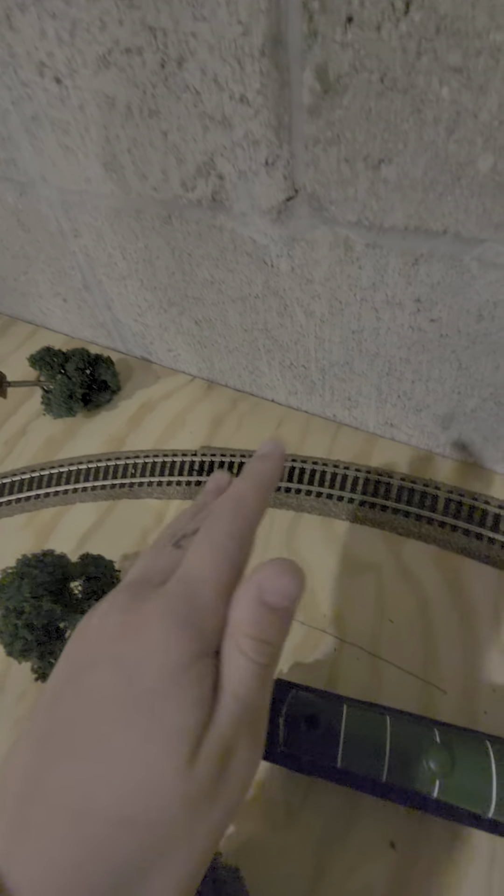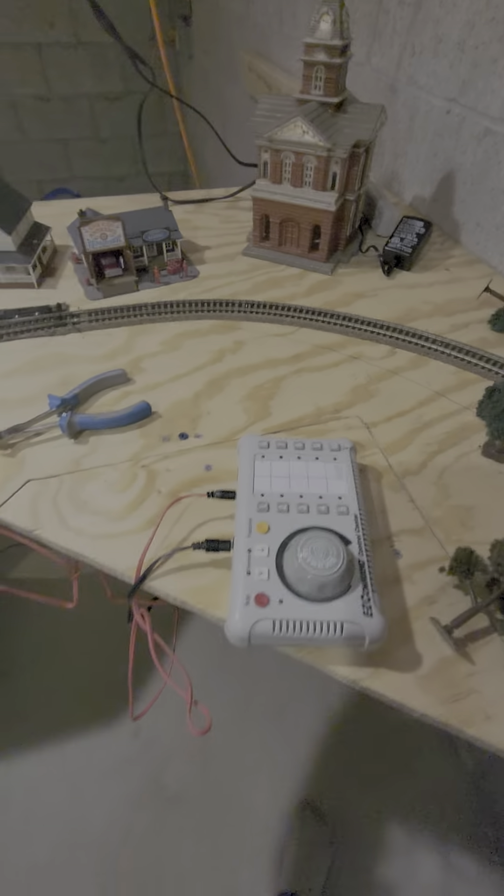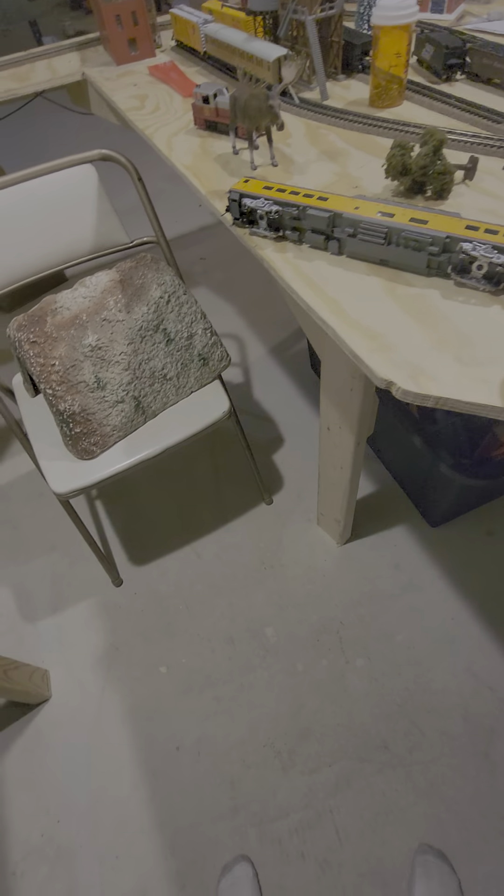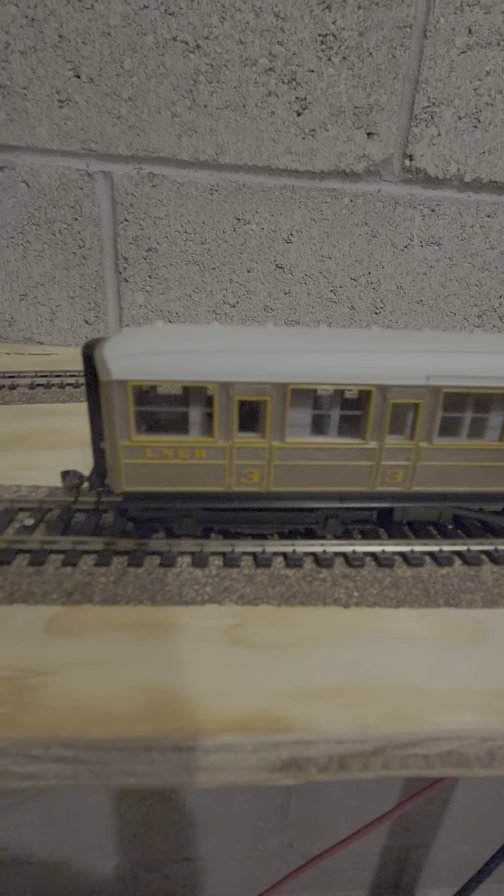Eventually some of these will be automatic, and there'll be another one going to my second board over there.